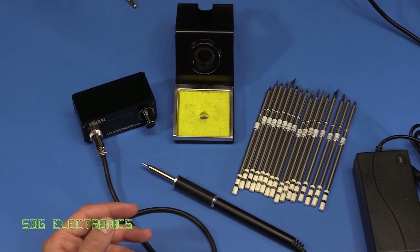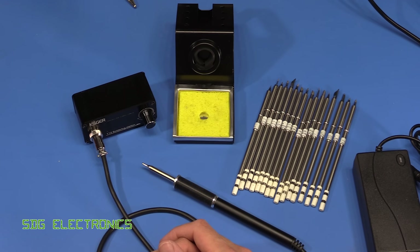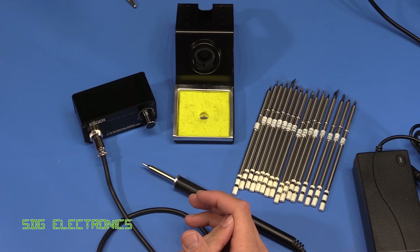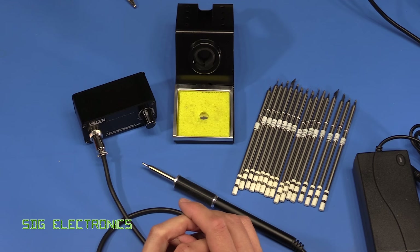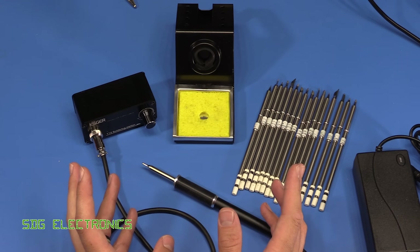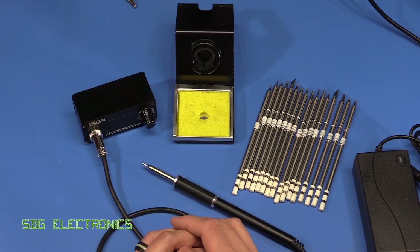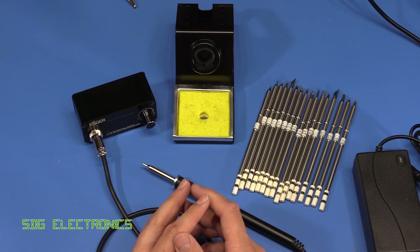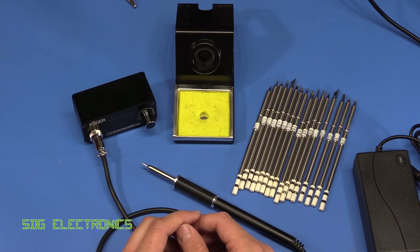I've got some soldering videos coming up — I've already recorded a couple — but the soldering tutorials are really to help hobbyists that haven't soldered before or just want to improve their skills. I thought maybe it's a little bit unfair to use such a high-end soldering station because it may be giving me an unfair advantage, so I had a look on Banggood to see what would be a soldering station I'd recommend for hobbyists at a slightly better price point.